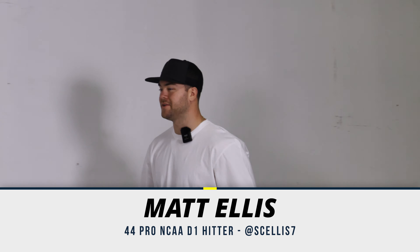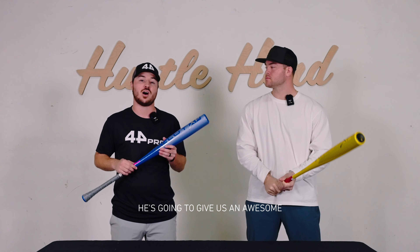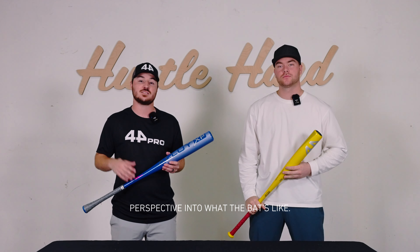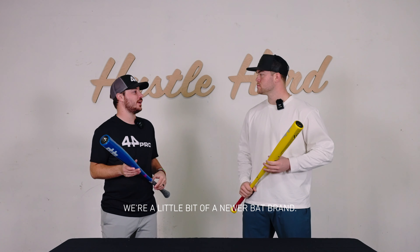Matt has been swinging the bat for the past year and he's helped us a lot with the R&D of the bat. He's going to give us an awesome perspective into what the bat's like. So Matt, obviously 44 is a little bit of a newer bat brand — what did you think when you were first told you're going to be swinging 44 Pro at school? At first I was really skeptical. I never had swung 44, didn't know what to expect. I kind of always stuck to the big guns. But once I got my hands on the 44 bats, I really fell in love — seeing the data, seeing the results. I know now that this is the bat that I'll finish my college career with.